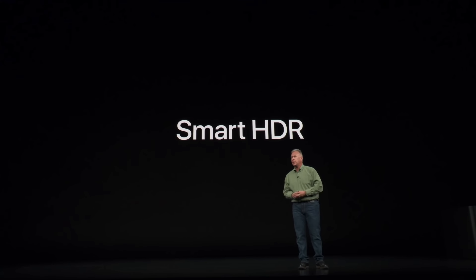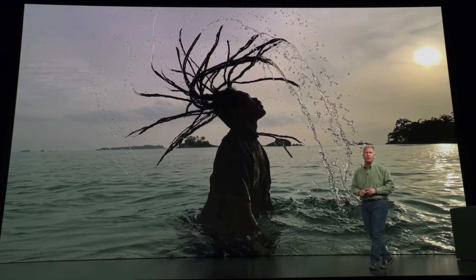It's all due to the new Smart HDR feature on Apple's new iPhones, which is designed to increase dynamic range. As you can see in this photo from the iPhone X vs XS Max photo comparison, the face and body are properly exposed, but on the X's image,